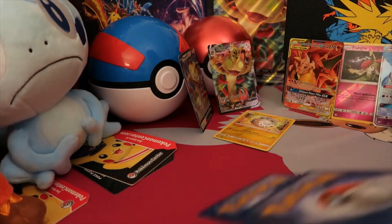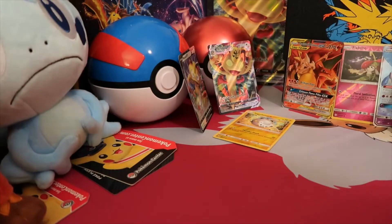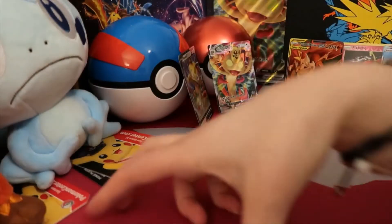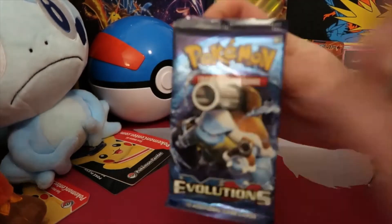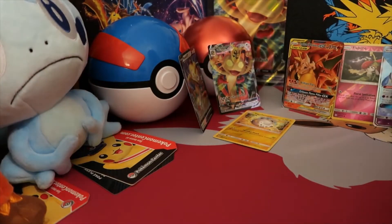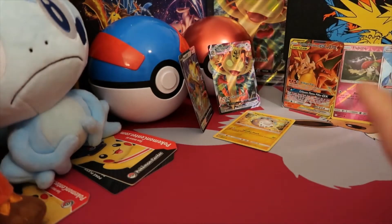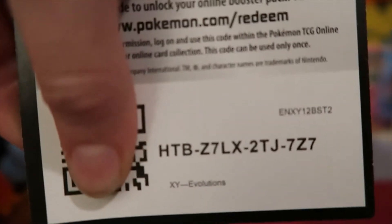Now let's see if we can get some last pack magic on the Evolutions. Although, I am kind of considering showing you guys the other thing I did want to open up today — just a little something, nothing too big, maybe one pack. We'll see how the Evolutions goes. I really hope I get a common Vulpix card. I really, really want one so bad.